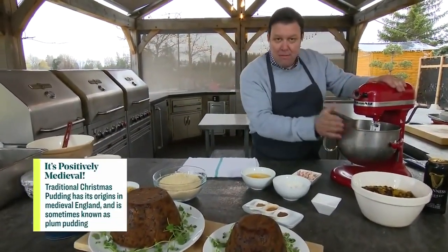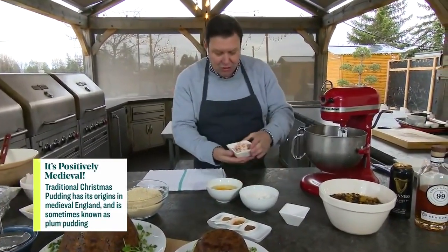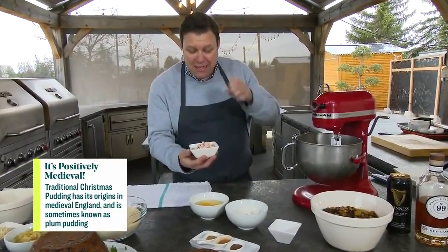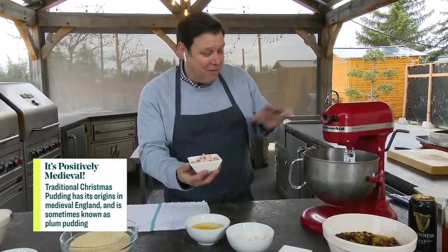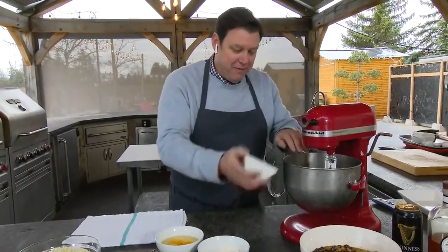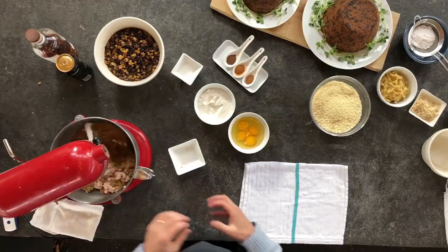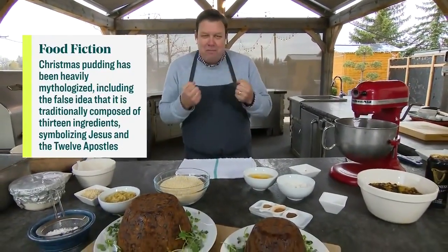First you've got to make your base. I've got butter and brown sugar in here. I would normally add the suet as well, but I wanted to hold it back to show you — suet is beef fat. If you don't want to use it, you can take the suet out and put double butter in, but the suet really gives you more of that stick-to-the-ribs, stodgy Christmas pudding quality.